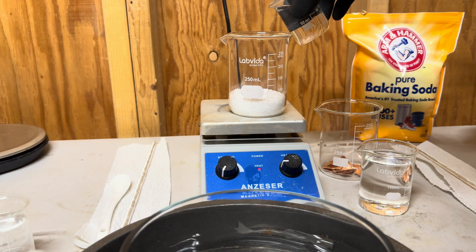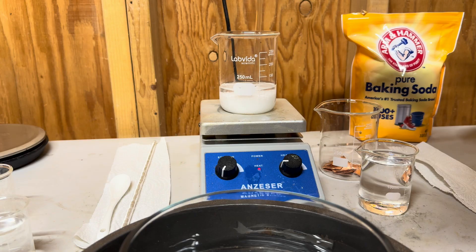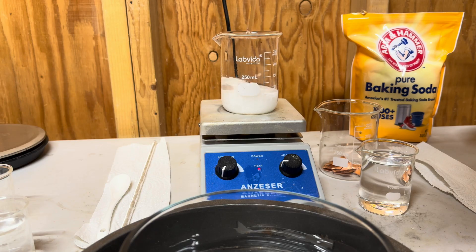Now we will add 50 milliliters of distilled water to our nitrate and we'll do our best to dissolve it. The temperature on our hot plate is set at low and this process took about five or six minutes.